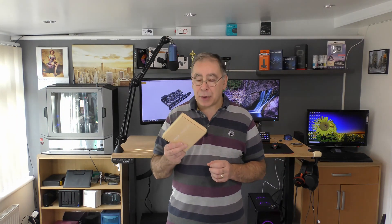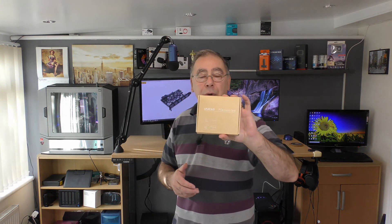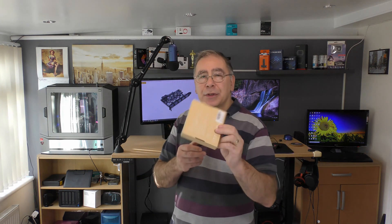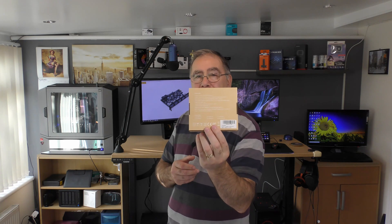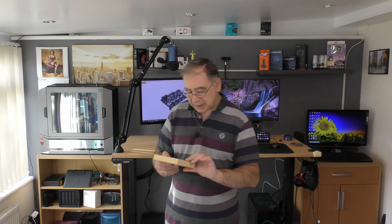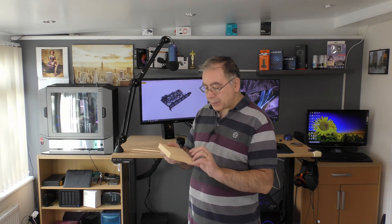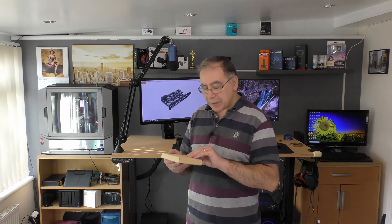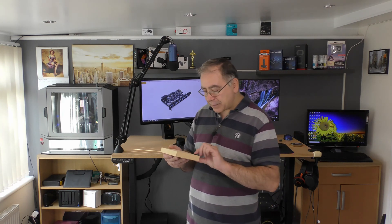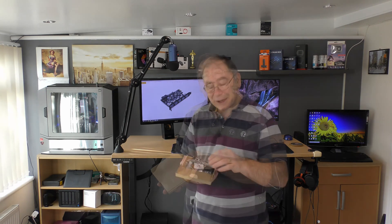So with that we'll do the unboxing. There's not much to look at on the box, some information on the back — it's quite shiny. Anyway, let's get on with it. USB 3.1 will run at 10 gigabytes; this one will run at five gigabytes. Let's get that box open and see what you get for your money.